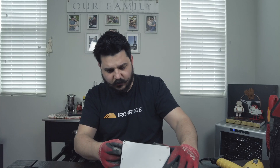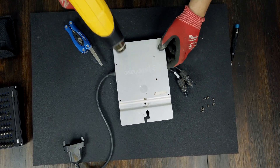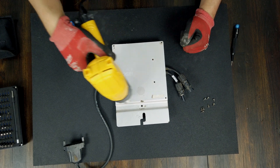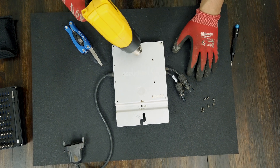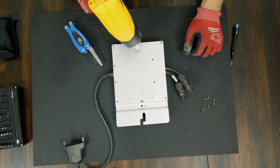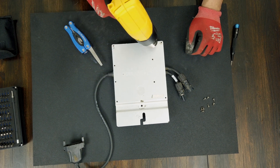Ten years ago things were very different. I can already see as I'm peeling this up that it's definitely glued. I'll keep heating it up and slowly pull it away — makes sense why there aren't too many of these teardown videos out there. Enphase has been offering a 25-year warranty on microinverters almost from the beginning, and they definitely stand true to that. They've also created their upgrade program, which is really beneficial for customers experiencing inconsistencies with legacy microinverters.